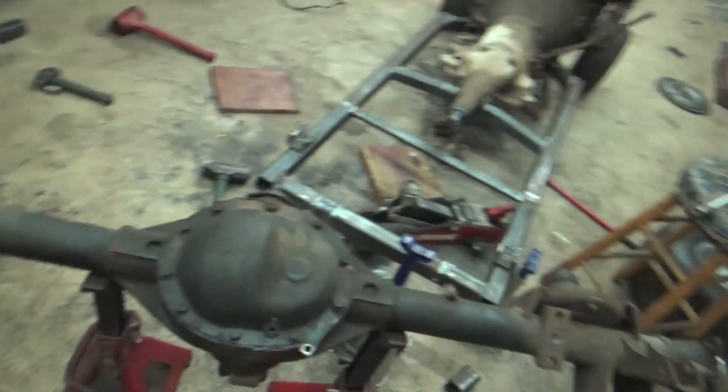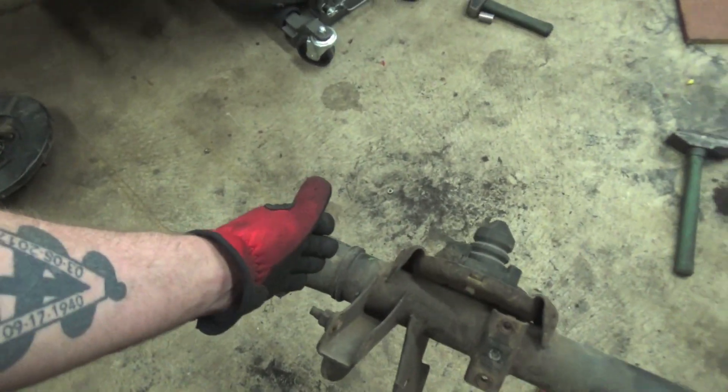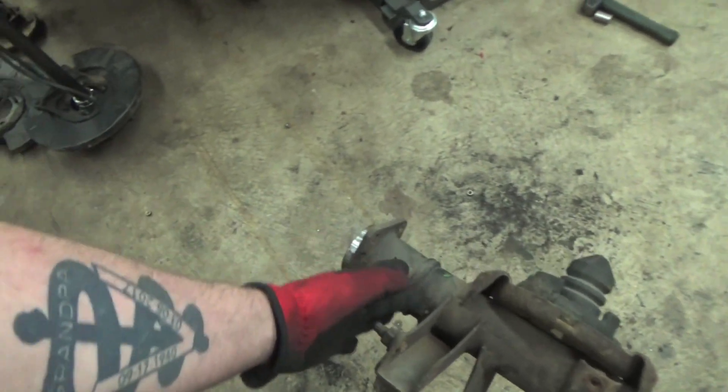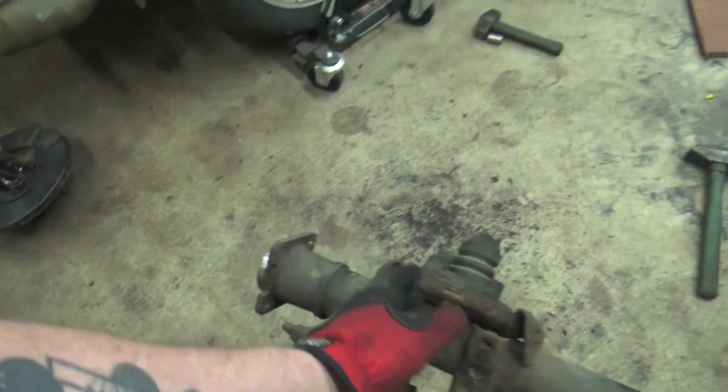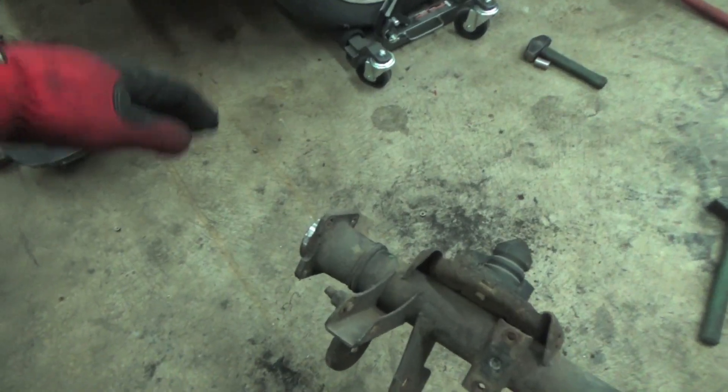We got this Dana 44 mostly disassembled - we got the axle shafts out, which we'll have to cut down and narrow as well while we're narrowing the rear end. You can also send them out to get custom length axle shafts, but we're going to do it all in-house. We're going to chop it off right there and pull 13 inches out of the axle shaft, then prep and get it fully welded together.